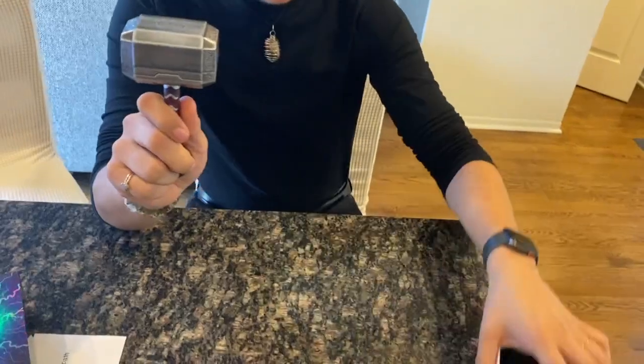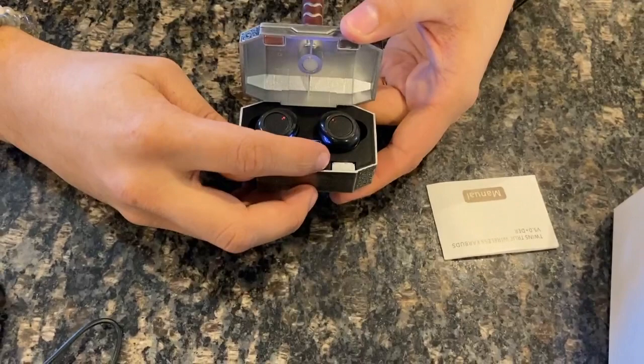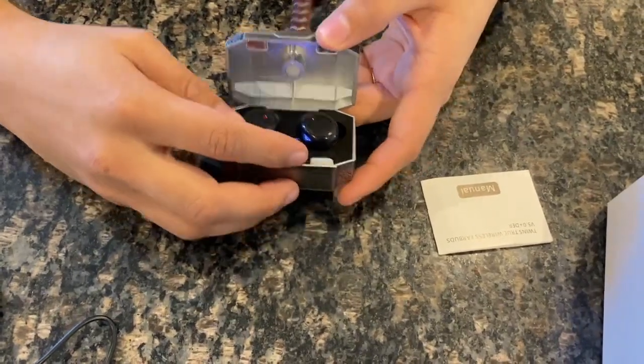And this is how it looks. On the inside, once you open it up, it tells you the battery percentage right here on this LED screen, which is really nice.